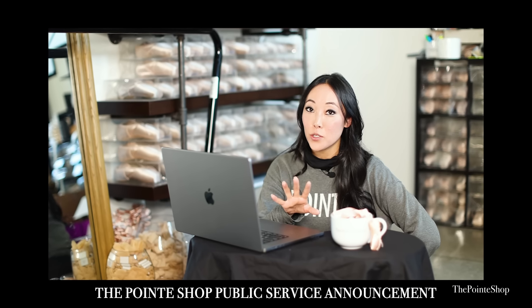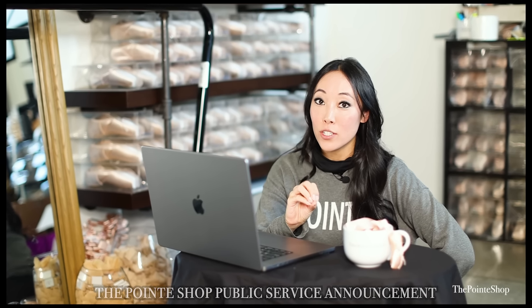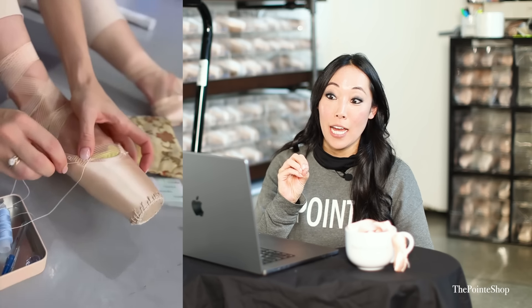Mind you, if you're new to our channel and you're getting pointe shoes, do not do this at home because it will kill your pointe shoes. Professional dancers get a lot of pointe shoes throughout the month — you probably don't, so don't kill your pointe shoes.